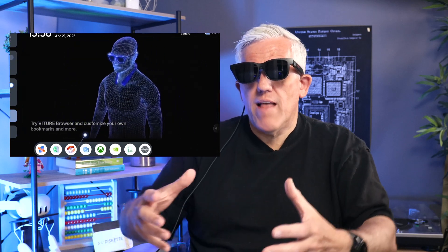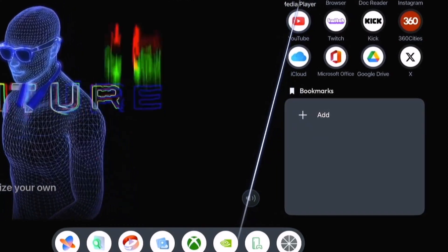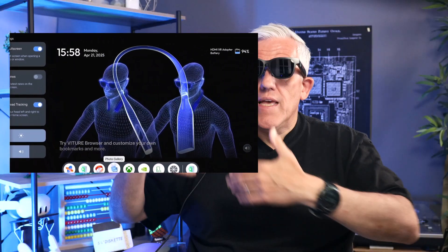In addition to being able to use the glasses to mirror or extend your display on an iPad Pro, there's also an app by Vichur called Space Walker. This is where things become really interesting — you can use Space Walker on all of the devices that the Vichur glasses work with: your Mac, your Windows machine, and Android device. On the iPad, I just launch the Space Walker app, and it allows me to have an environment in my glasses where I can convert things from 2D to 3D — look at photos in 3D, watch movies, and play games all converted from 2D into 3D.